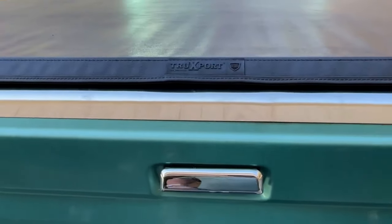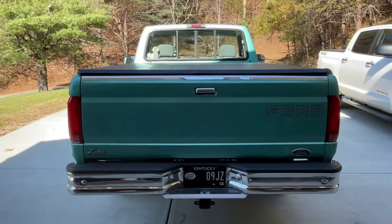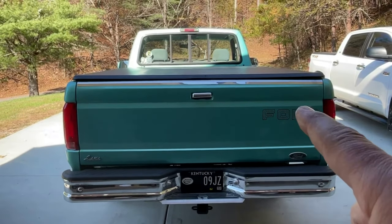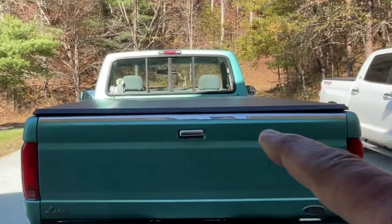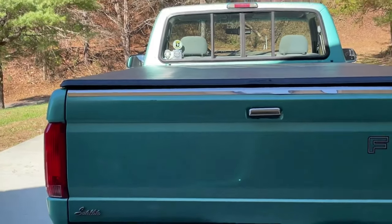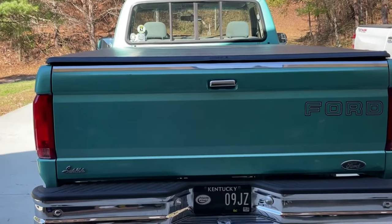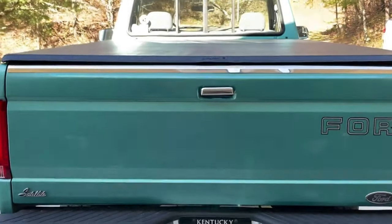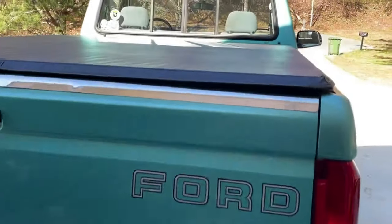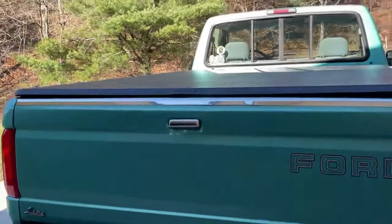It gets rained on, snowed on, so that has worked out fine. The biggest thing that aggravates me — and I've seen other photos of these Trucksport roll-ups on older Fords — is that the corner of the tonneau looks like it bends up at the corners. I think it's twofold: I think it probably does bend a little bit, but also I think the top of the tailgate accentuates it. Because if you see the metal trim, it almost looks like it has a slight arch in it as well, since it runs across the top of the tailgate all the way across. So that combined together gives it that look.